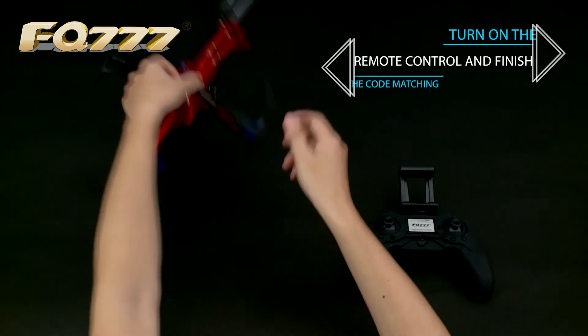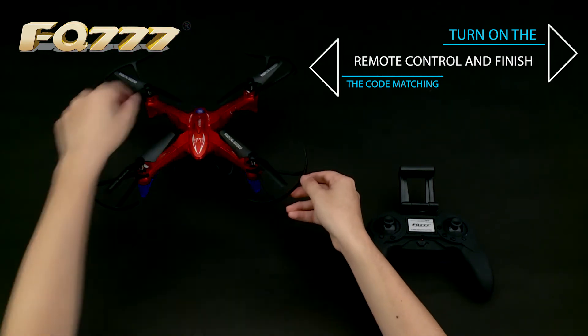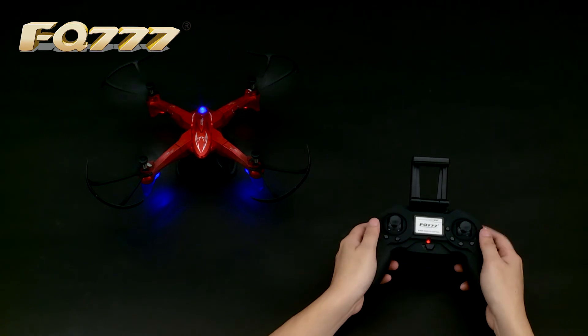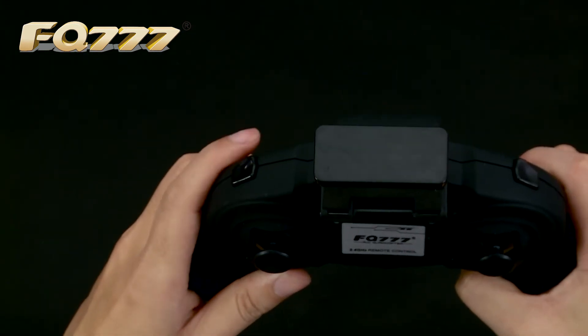We can follow this video for the operation and finish the code matching of the aircraft and the remote control. When everything is ready, select a place that is wide, open, and free of barriers for practicing. Keep pressed to switch to left or right hand mode.